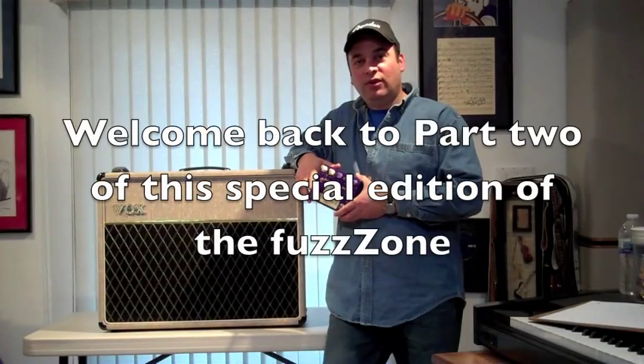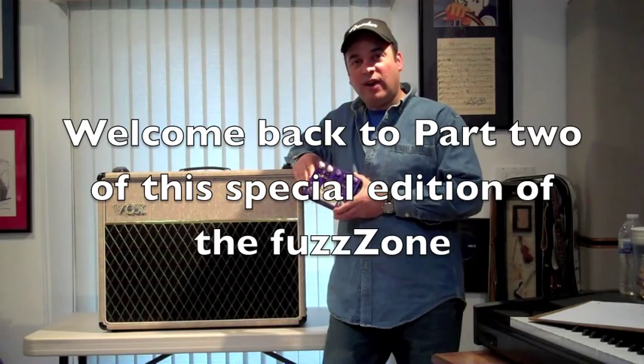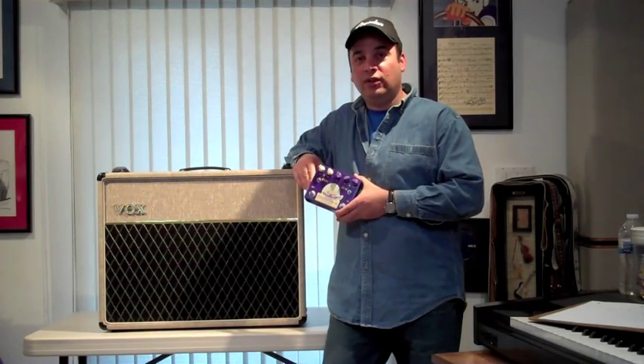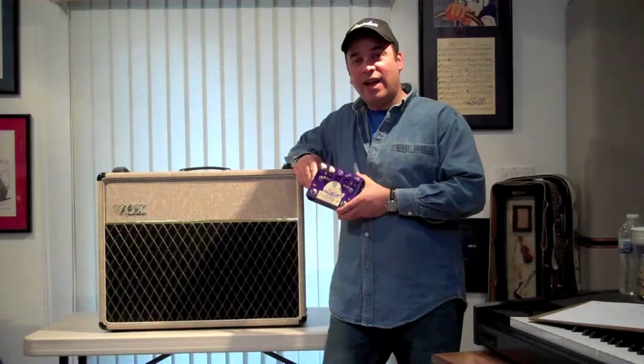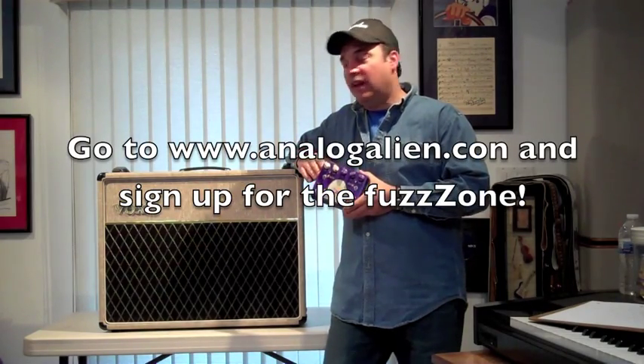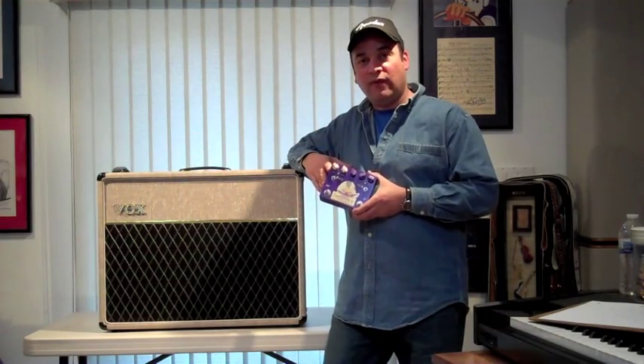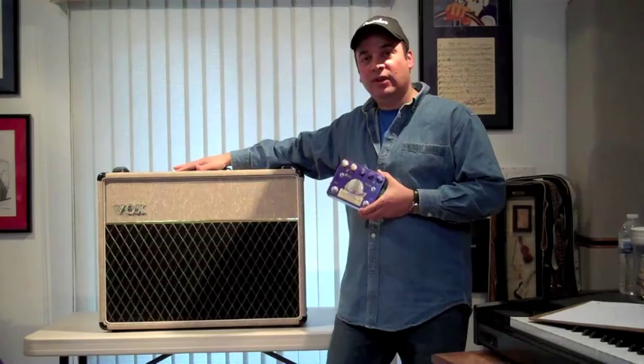Welcome back to part two of how I got my SRV tone and the video I did for the Fuzz Bubble 45 called the Fuzz Bubble 45 Unleashed. Last time we took a look at the Strat itself and the strings that I used. This time we're going to take a look at the Fuzz Bubble and the amp, which is a Vox AC30. I'm going to show you how I set the Fuzz Bubble 45 up and how I set my Vox up to get that sound.